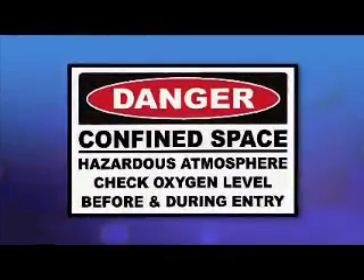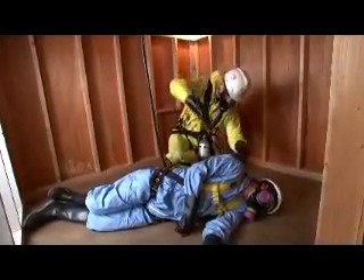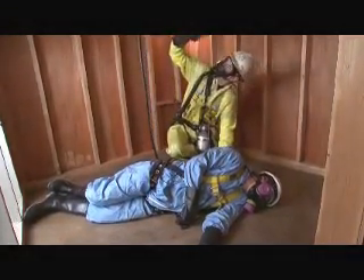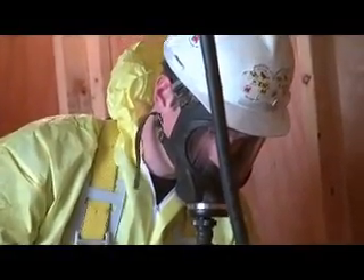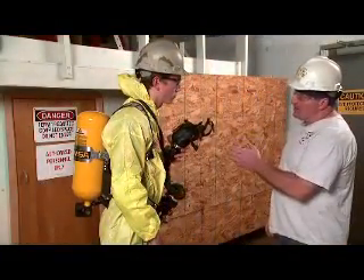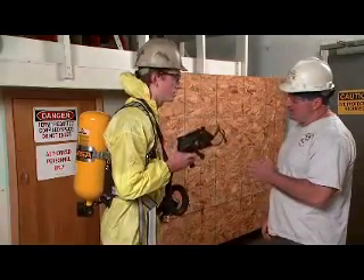Your employer must also determine if the work atmosphere lacks sufficient oxygen — that is, if it is oxygen deficient — or is contaminated to the point of being immediately dangerous to life or health. This is also referred to as IDLH. Only atmosphere-supplying respirators, such as an airline respirator or a self-contained breathing apparatus, also known as an SCBA, can be used in IDLH atmospheres.